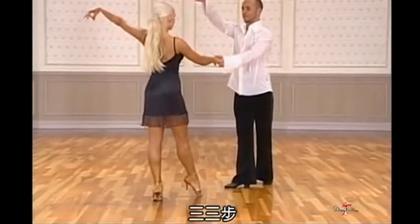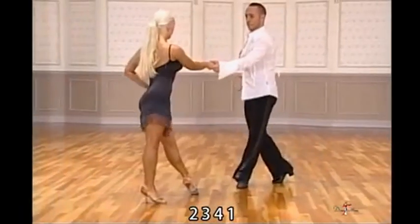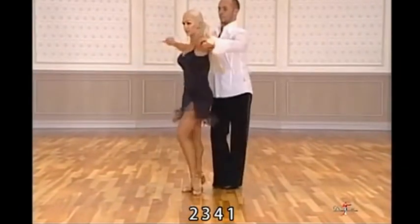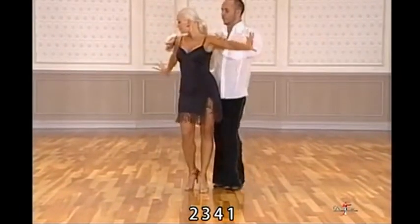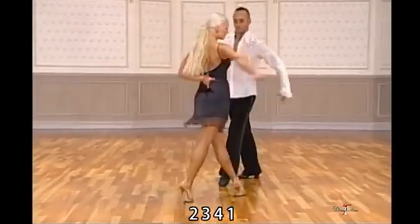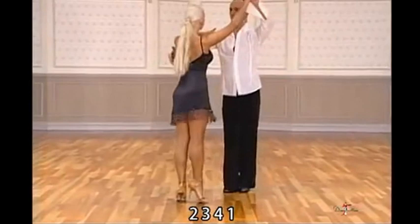Step, the three threes. And two, three, four, one. Two, three, four, one. Two, three, four, one. And two, three, four, one.